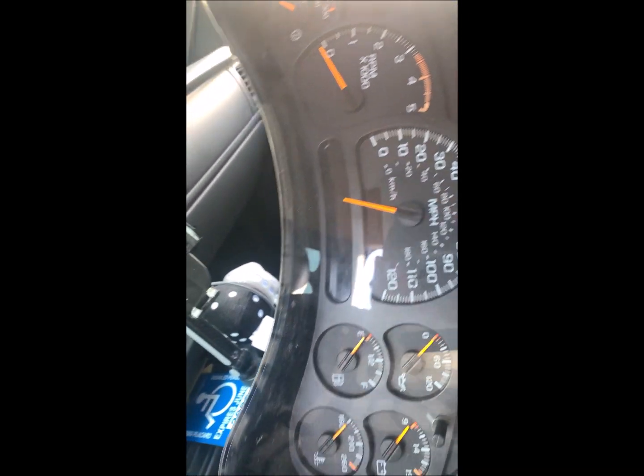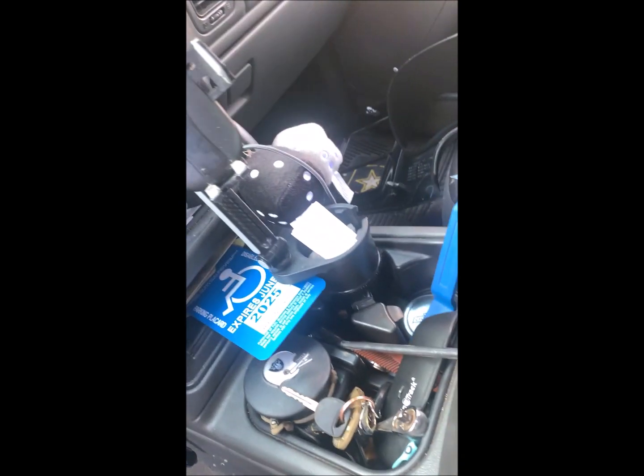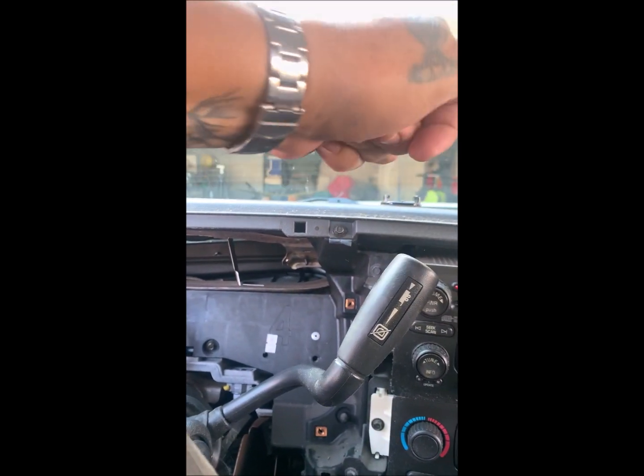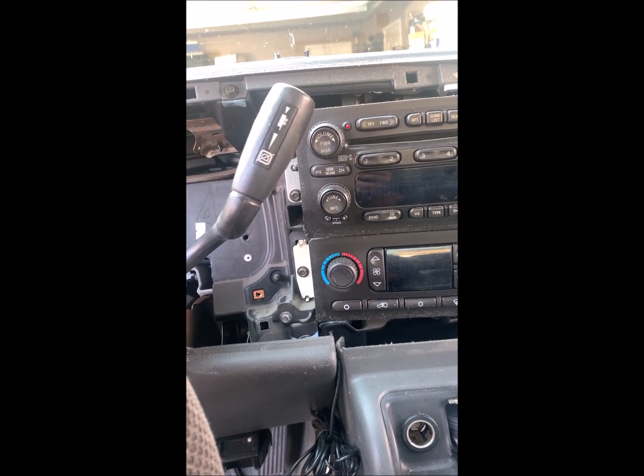The gauge cluster is out and ready to be taken in tomorrow for repairs. We've got to drive it to this guy in a nearby town. He's going to fix it, and that's the plug right there for the whole cluster. He says bring it in in the morning and it'll be ready by the end of the day. That's all it was — just four little screws holding this whole thing in there and one plug. As for the panel cover, it's just got clips all the way around that fit in these holes. All you got to do is just grab a hold of it and pop it out.